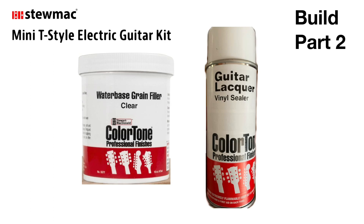All right, here we go with part two of this build. It's going to be the grain and pore filling and then the sealer.